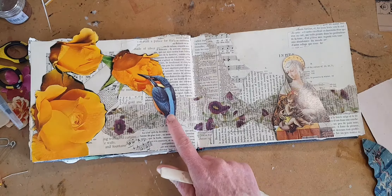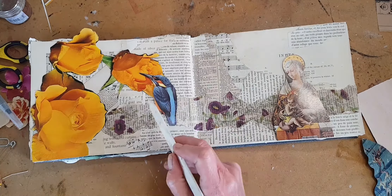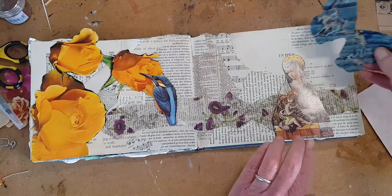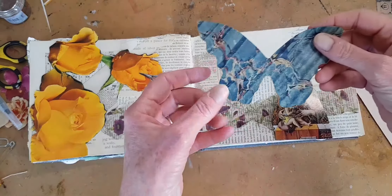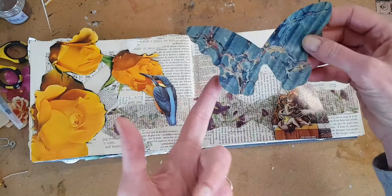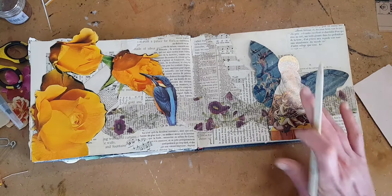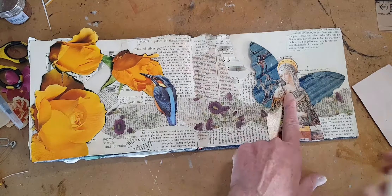She is from a coffee table book of religious art. And I like how the orange in her halo and her robes picks up the orange marigold color in the roses. Now I have a kingfisher from a bird book. I do know that he is not a hummingbird — I know that he is a kingfisher, but today he's both. Again, you've got some orange in the breasts and in the eye band that picks up and makes the eye hold together with the other images.